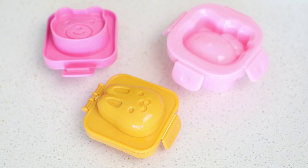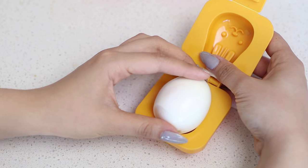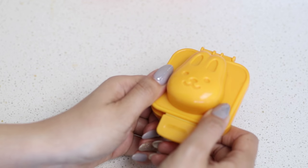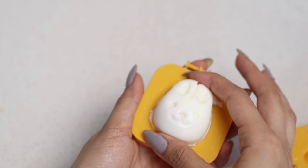A super cute kitchen gadget I always use are these egg molds. They come in all sorts of designs and basically all you have to do is boil an egg, peel it, and then place it into the egg mold while it's still hot. Clamp the egg mold shut and let the egg cool down. Then when you open it, your egg will be formed into a cute design.